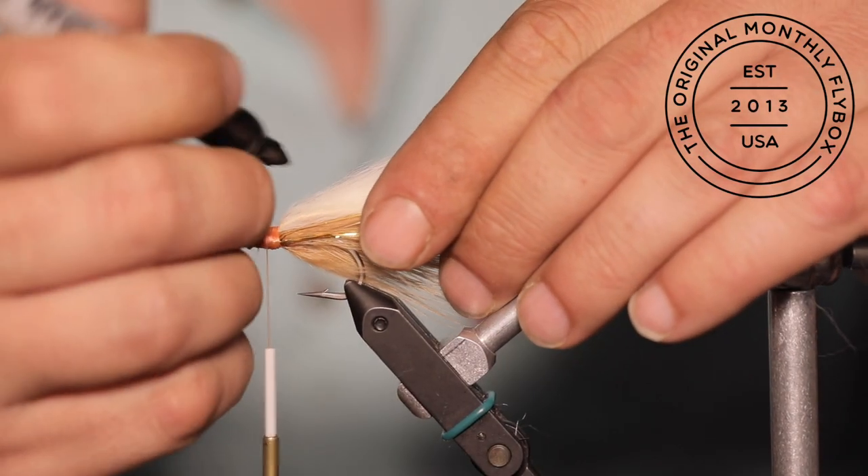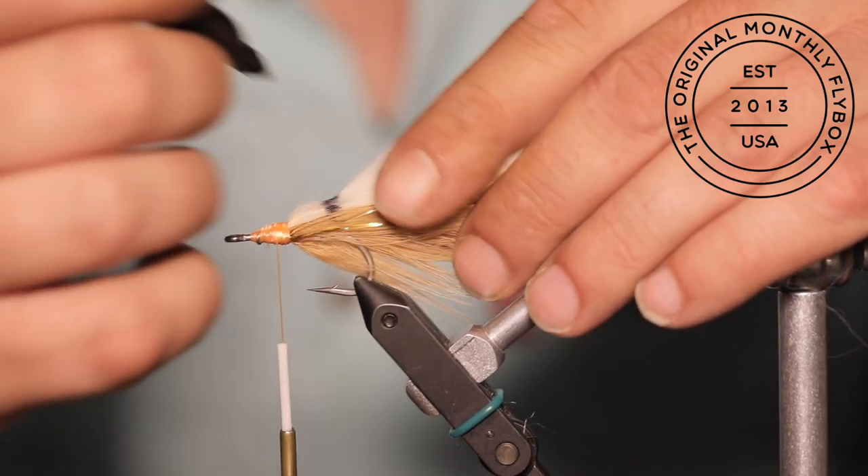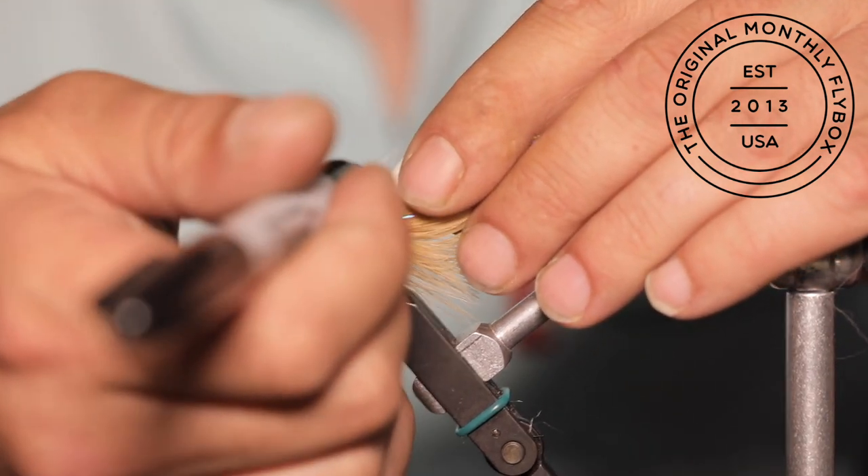Now you can cut your flashabou to the same length as the zonker strip. Now we are going to take a permanent marker and put our bars in. Don't try to draw across the zonker strip — instead, slowly dot across it and let the ink soak in.